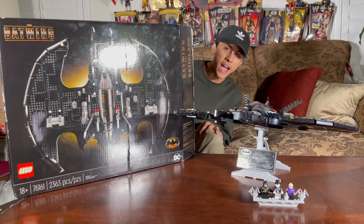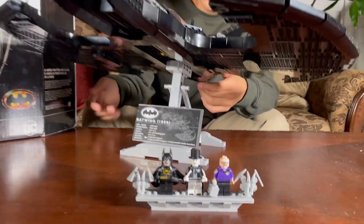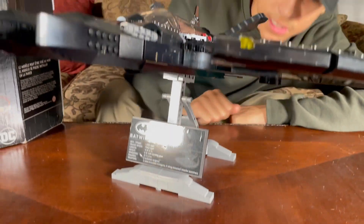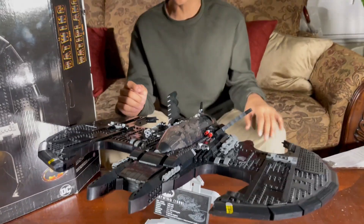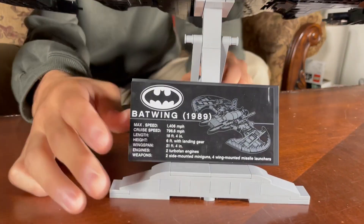Hey guys, it's Batman and we're here today with the 1989 Batwing. We want to build and showcase it to you guys — it's huge, absolutely huge. The 1880 that we did a couple videos ago, I thought it was big, but this is really twice the size.